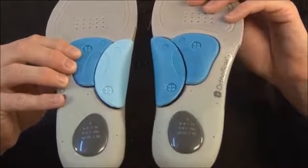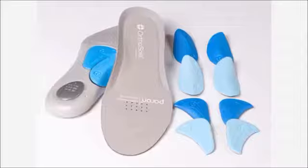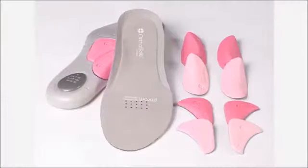When it comes to it, you can have them different on the right foot or the left foot. You've got men's in blue and women's in pink.